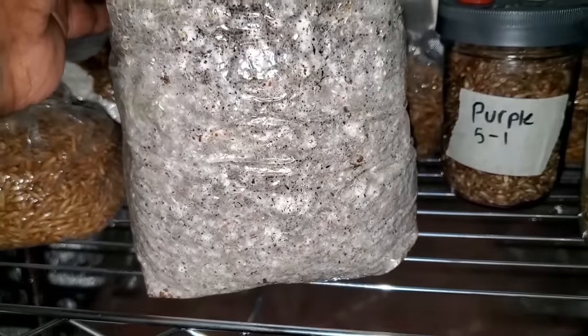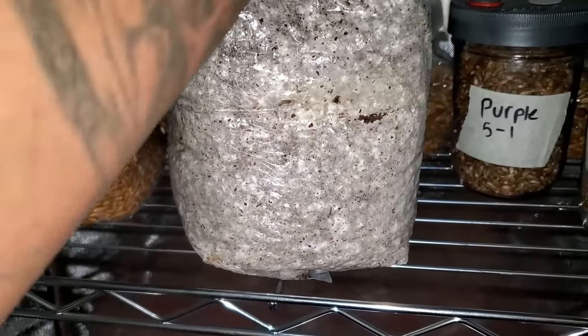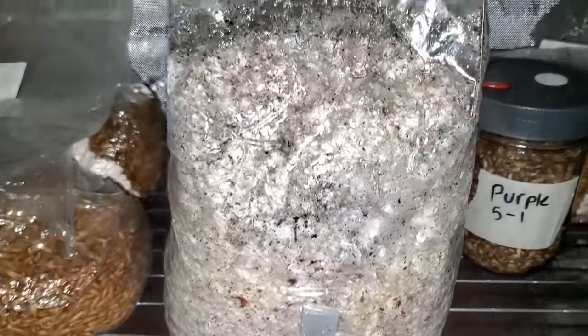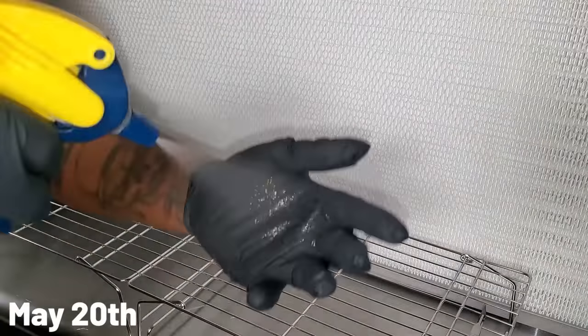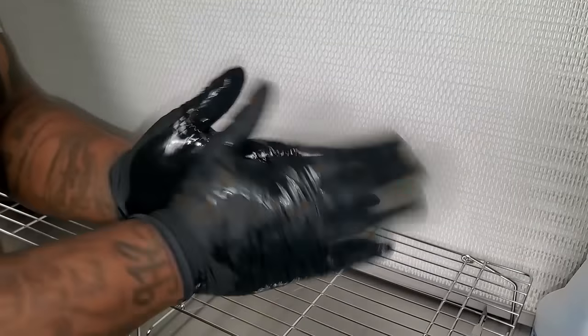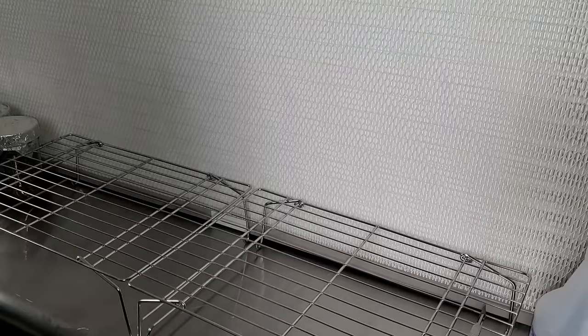I could have done the fruiting conditions right then, but I didn't do it on May 1st because I had other videos to put out first. The all-in-one bag just stayed in the incubation tent until I was ready. Now it's May 20th and this is the day that we're going to put the all-in-one bag in the fruiting conditions.